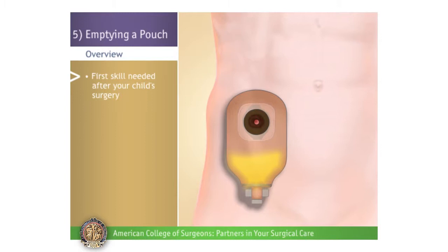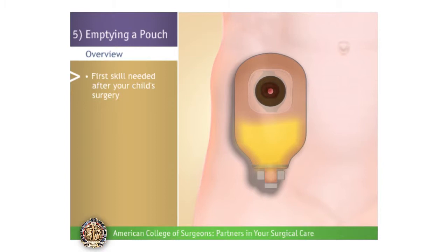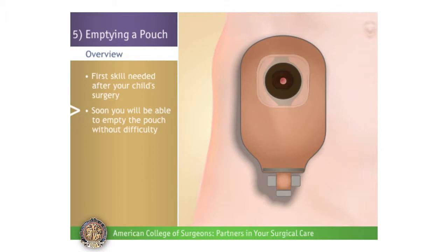Emptying a Pouch. The first skill you will need after your child's operation, and the one you will use the most often, is emptying their pouch. We'll go through each step. Soon you'll be able to empty the pouch without even thinking about it.